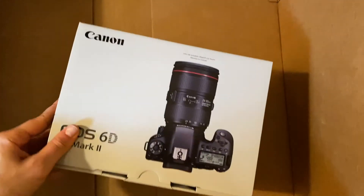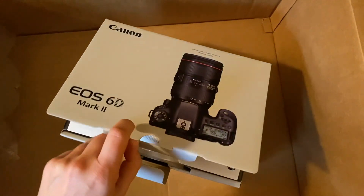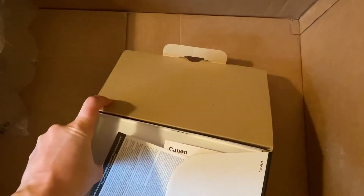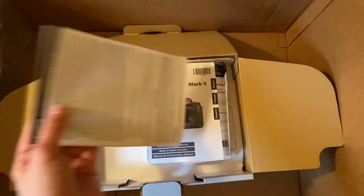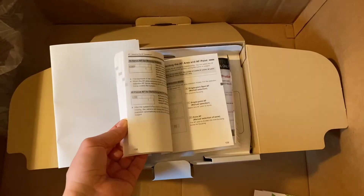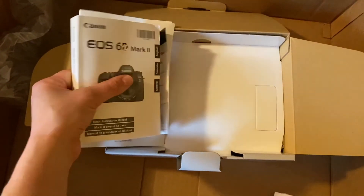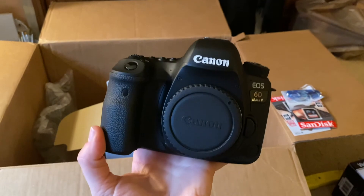Very excited to test this out. It's just kind of an entry-level full frame, but it's a big upgrade from my last camera, which was the 6D. Before that I shot with the 5D Mark III, but I was doing weddings at the time and then I had to sell that camera to buy something important like a plane ticket or a car. I have never read a manual for a camera.